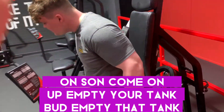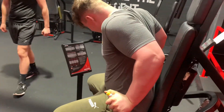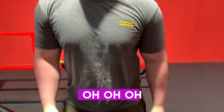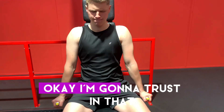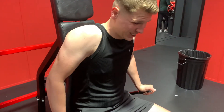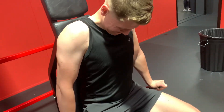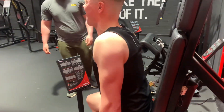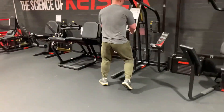Come on, hefty the tank — take a breath. One more time, one more time. Get that whole chest in there. Right, I'm done.